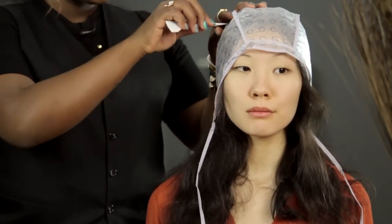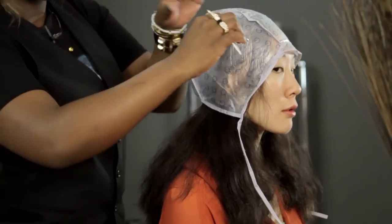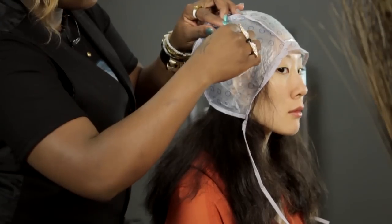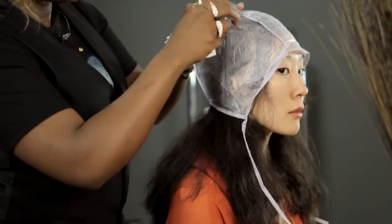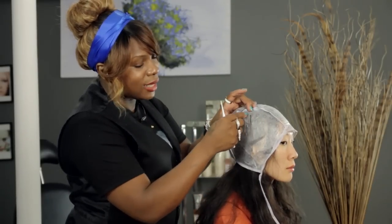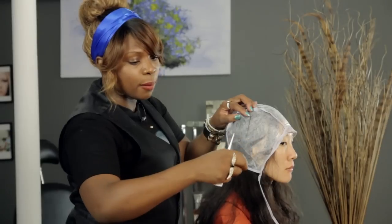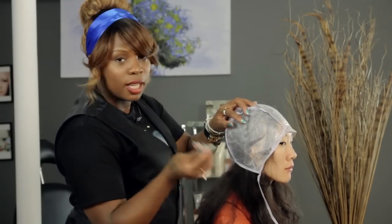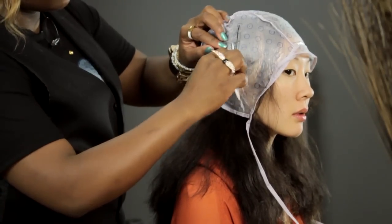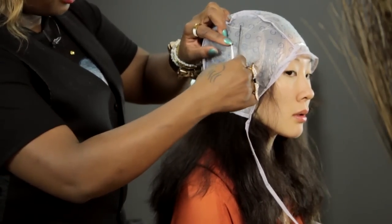You take your needle, you puncture one of the holes, you latch onto the hair and you pull it out. Now of course with longer hair when you're pulling it out it'll take a little longer and you might catch some frizz around the hole. So you just grab that extra frizzy hair and pull it out with it. I'll repeat the process again — run the needle through the hole, latch onto some hair and pull it out.